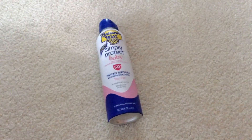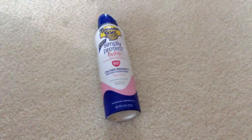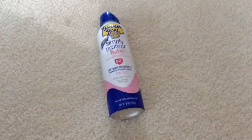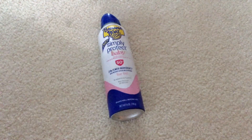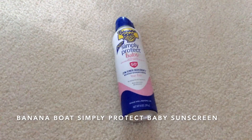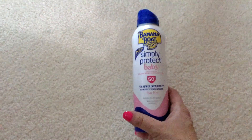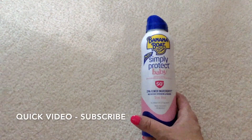Hi guys, we are still in the summer so I figured let me do a product video on some sunscreen. Check the video description for more information. My video is going to be on Banana Boat Simply Protect Baby Sunscreen — this is something that I bought at the beginning of the summer.